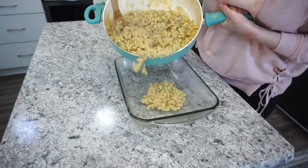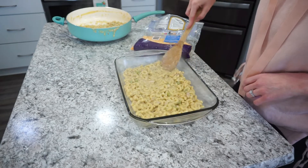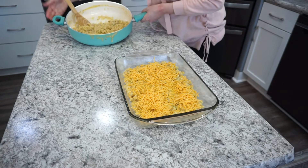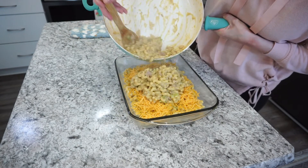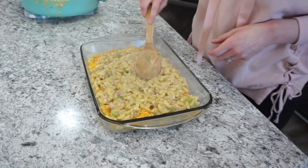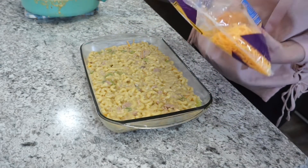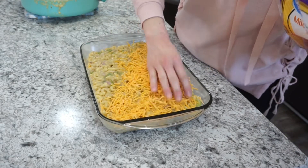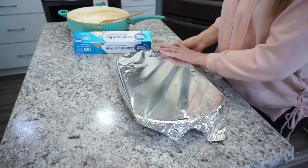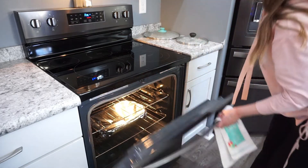Spray your baking dish, then add in half of the mixture. Here's my little secret: I love to put a little layer of shredded cheese in the middle — it just adds a little something. I do just a really thin layer, but it seriously makes it taste so, so good. I like to do it in two layers, almost like a lasagna. Top it with a little bit more shredded cheese, then cover with aluminum foil and put it in a 350-degree oven for about 25 minutes, just until everything is nicely heated through and the cheese is melted on top.